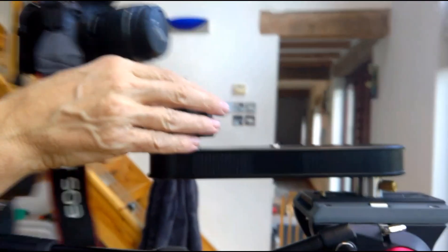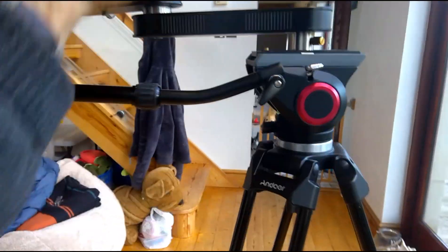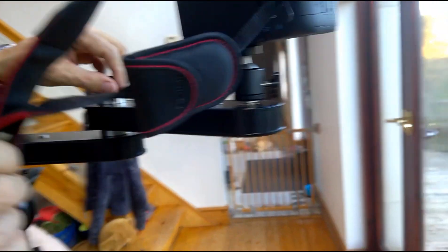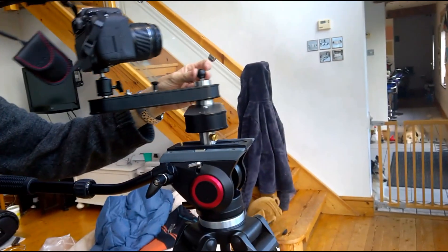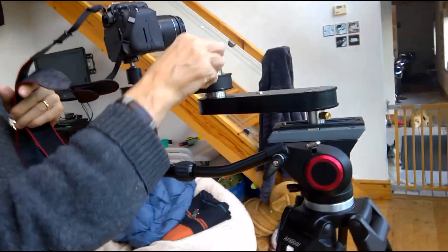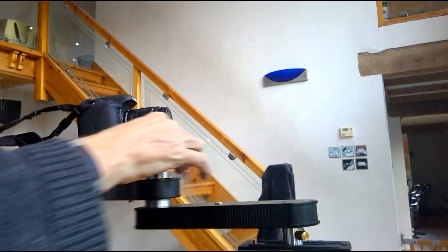We're going roughly three foot in total from one end to the other, and there's no fall in it whatsoever — which makes all the difference. You can see that is amazing. And if I put it onto the panning setting that would be even better — you can see it zooming in and out.